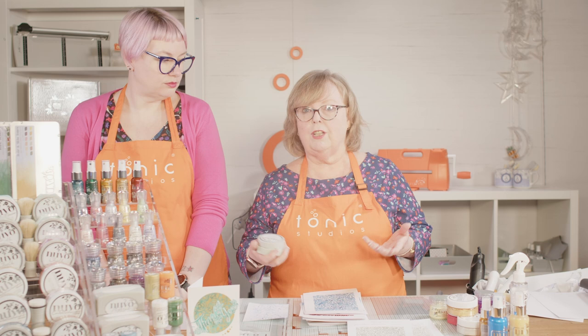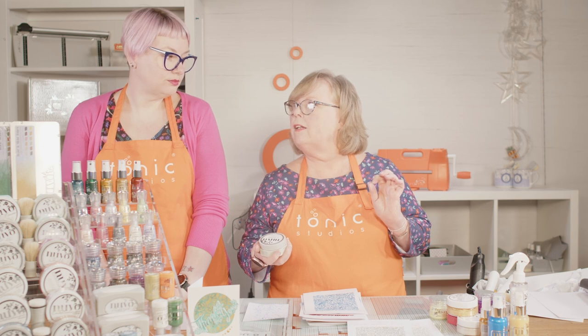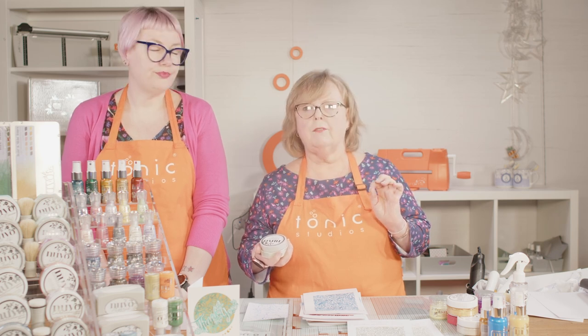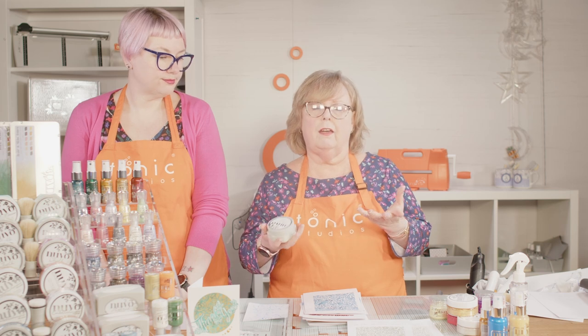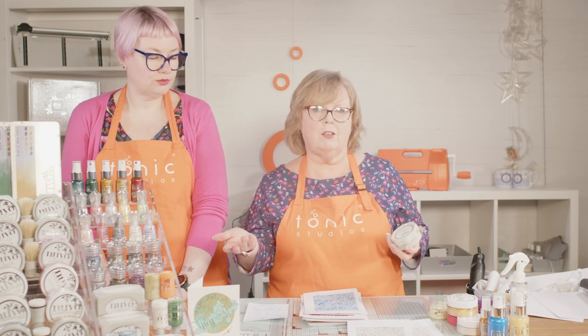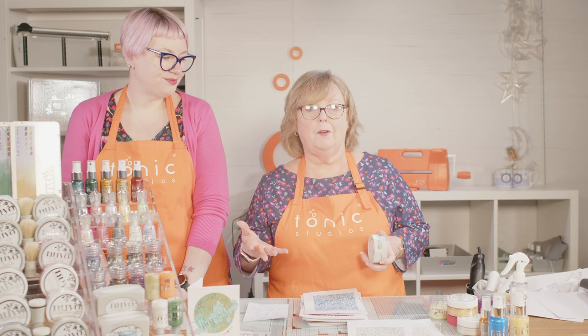They can be rejuvenated though. You can add deionised or sterile water. Deionised water is available in supermarkets in the car care section — it usually comes in about a litre jug and that will last you for ages. Just add a little bit, mix it, add another bit, mix it, and keep going. You'll be surprised how much water you may need, depending on how dry the mousse is. We have rejuvenated a mousse that looks like it needs the bin — just keep going slowly and you will get it back to normal.